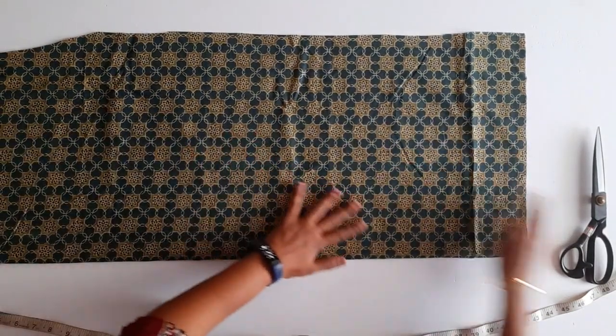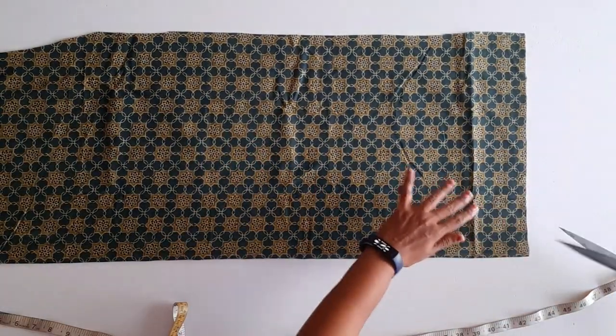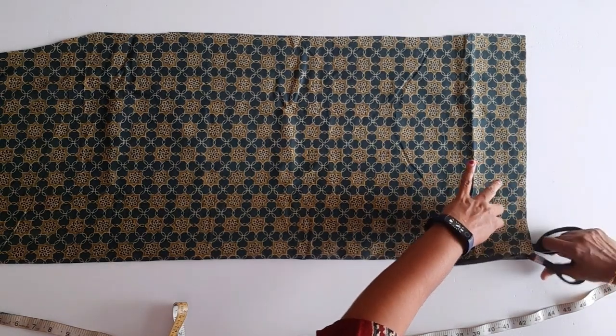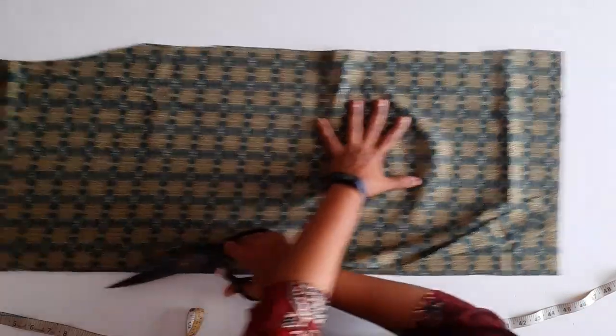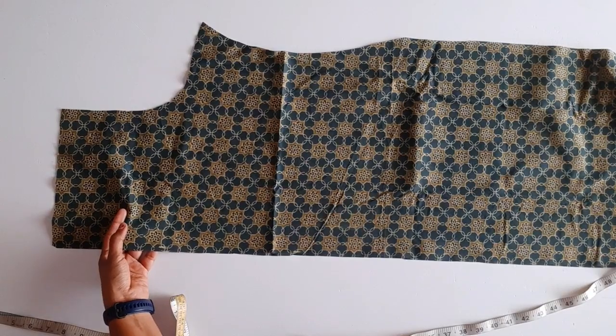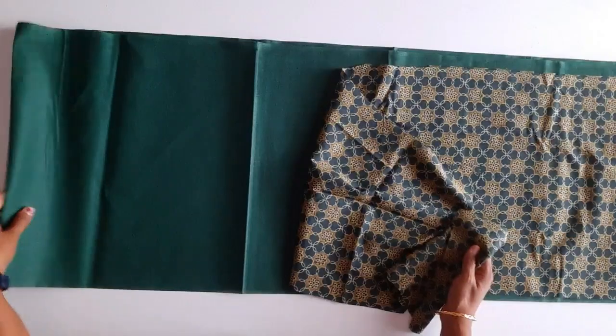I will do a stitch and cut it out. I will cut it out. If we have to cut it out, we will cut it out. We have to cut it out.